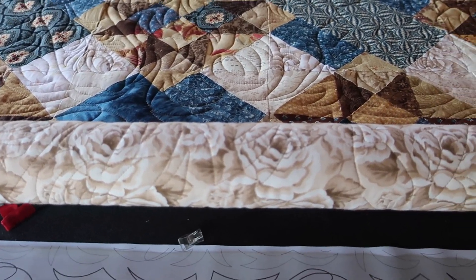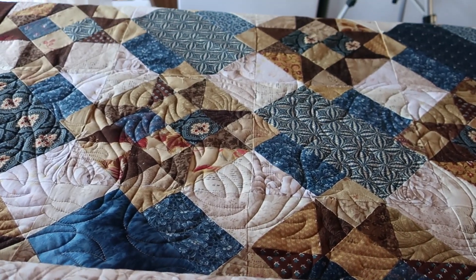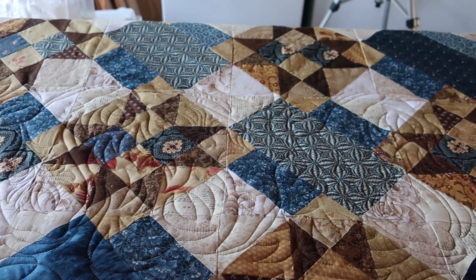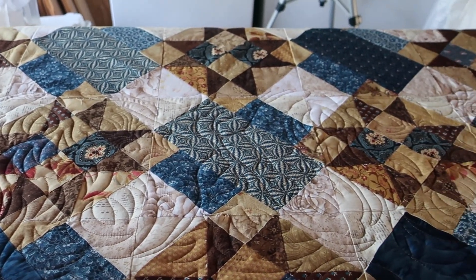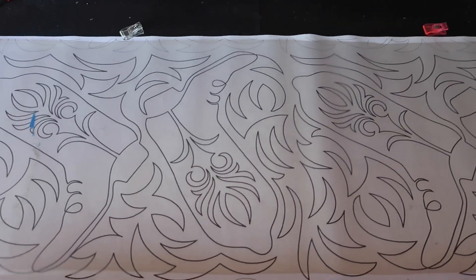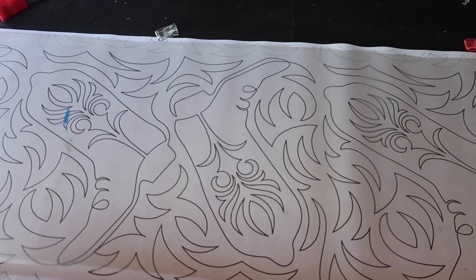The backing is roses and my mom wanted to quilt roses on this, but I had such a masculine feel for it that I didn't feel that the roses would have been the right choice. So I talked her into this pattern. Here we have some cowboy boots - I think this quilt is perfect for the cowboy boots.